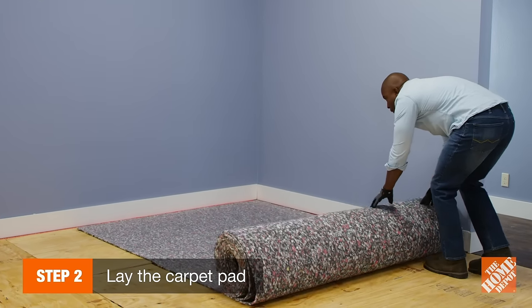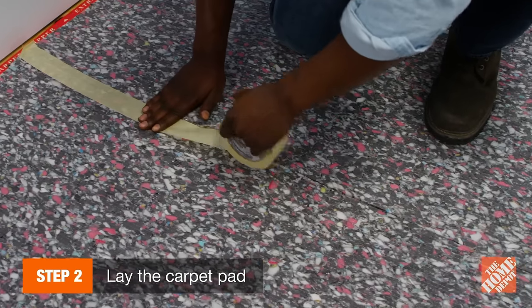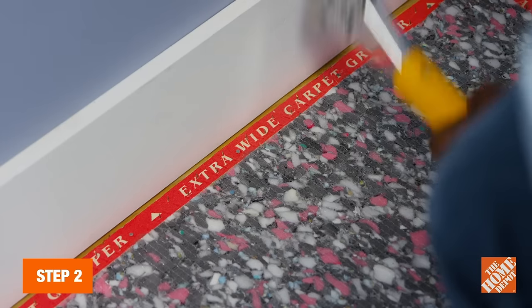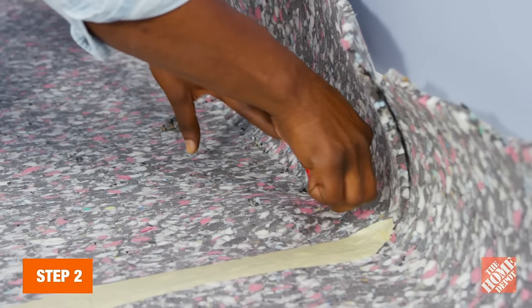Lay the carpet pad down, making sure any seams will be at right angles to the carpet seams. Use masking tape to secure neighboring pieces together, then staple it against the edge of the tack strip. Finally, trim the pad with a carpet knife against the strip.